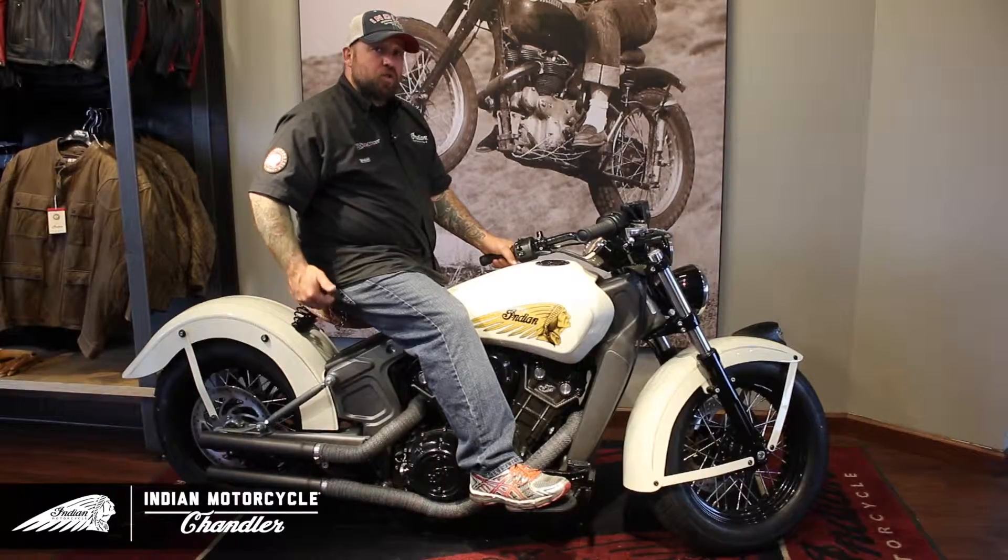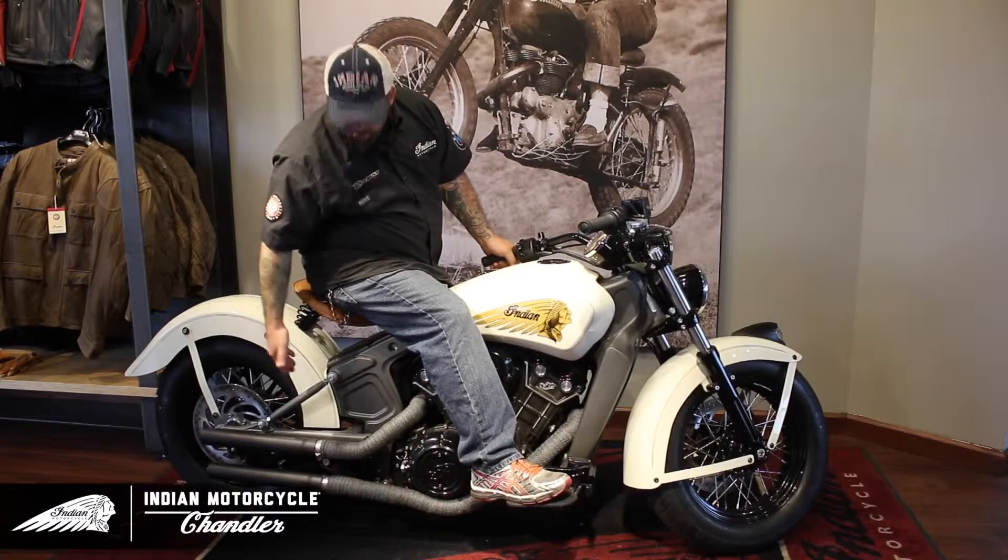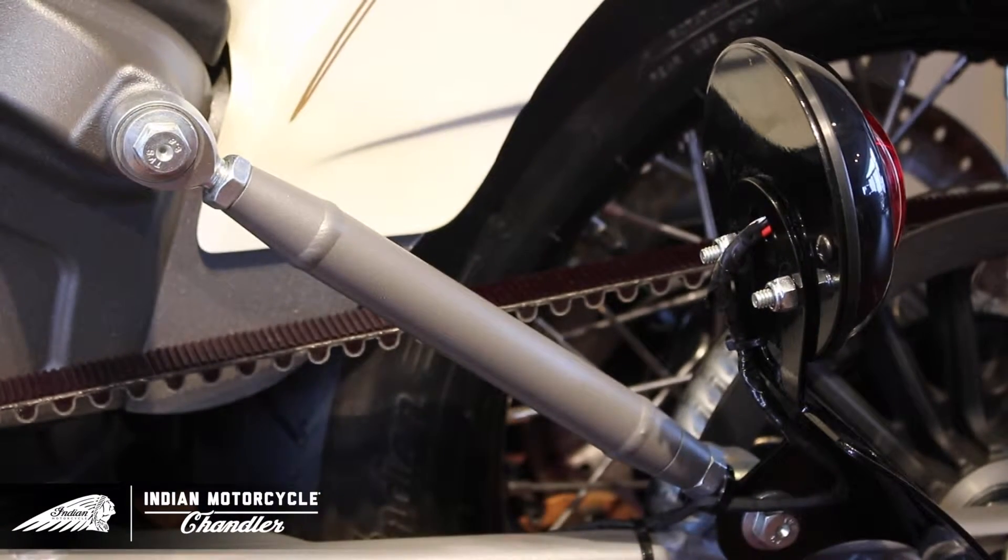For the seat, we took a Scout solo seat and turned it into a true Springer seat. We did that because we made the bike into a rigid to imitate the ride and feel of the 1934 Sport Scout.